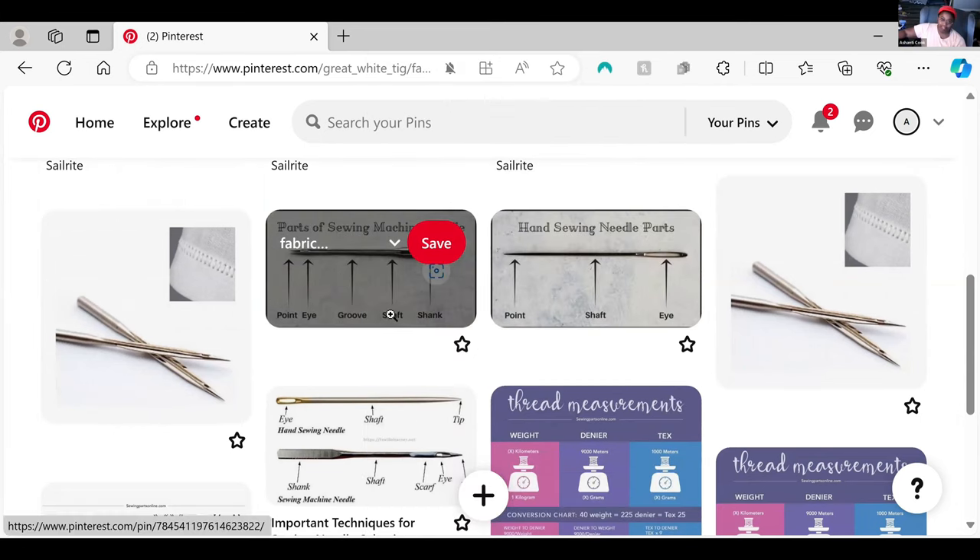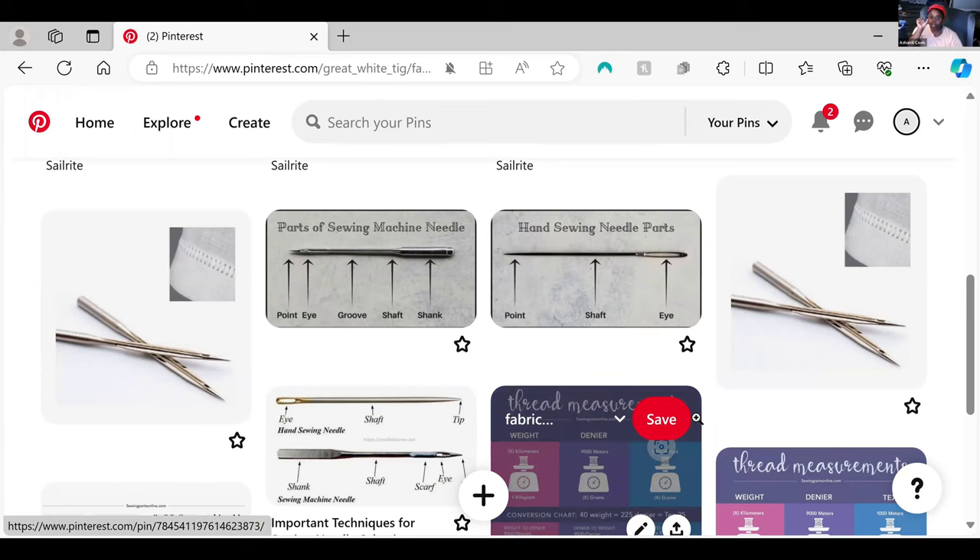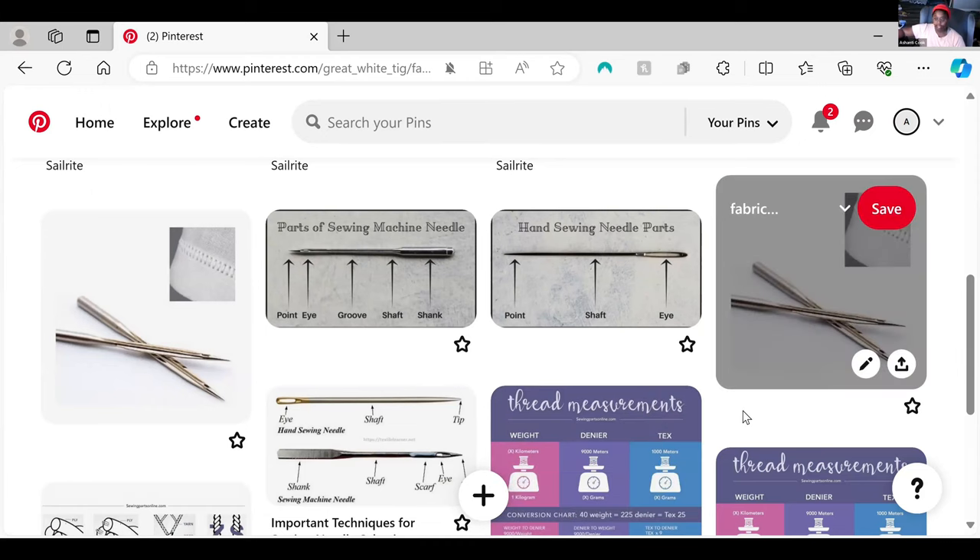Sewing machine needles tend to be about the same length — obviously they go on the machine, you need uniformity. Hand sewing needles can be anywhere from about an inch or inch and a half to — I have an upholstery needle that is 12 inches long. It's all whatever is most useful for you. When you are hand sewing and doing seam-type stitches — longer stitches that are supposed to hold together well — stitches that are either forward or backward stitches.